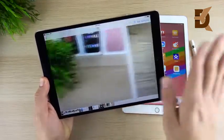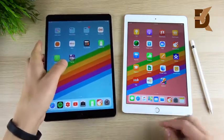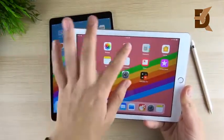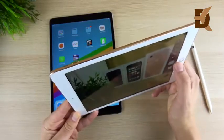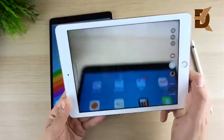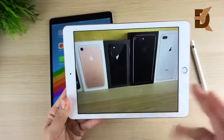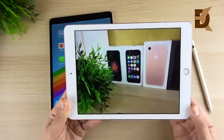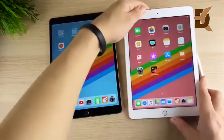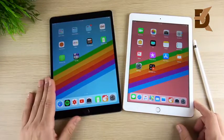The iPad Pro 10.5 camera produces noticeably better photos than the 2018 model — you'll see a lot more noise in photos on the 2018 iPad. The 2018 still has an 8MP camera so you won't get horrible photos, but it's nowhere near the quality of the 10.5. On the 10.5 you could actually use it instead of your smartphone camera, whereas on the 2018 I'd recommend sticking to your phone.